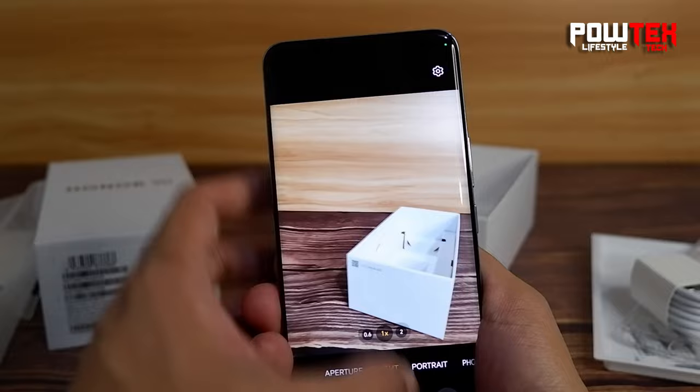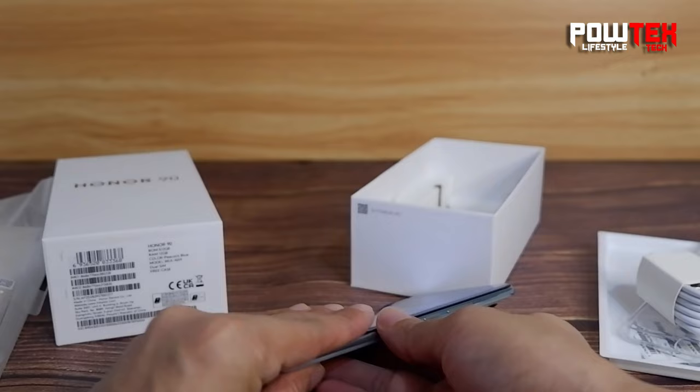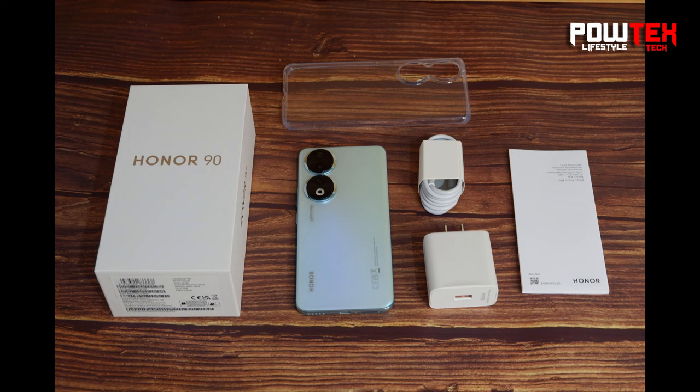That's it for today's unboxing of the Honor 90 Peacock Blue. If you enjoyed this video, don't forget to hit that like button and subscribe for more tech goodness. Let me know in the comments what you think about the Honor 90. Thank you.